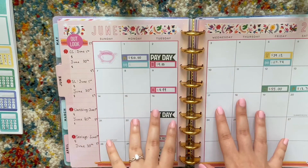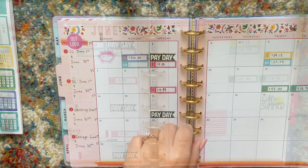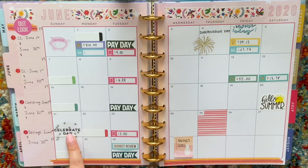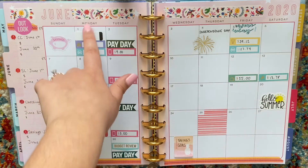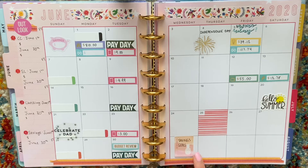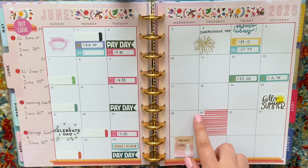I'm going to just finish decorating for now and then I will show you the end product in just a little bit. All right, I finished decorating. I just added some stickers for Father's Day, the 4th of July, a sticker for the first day of summer — all the stickers I used were from the Happy Planner. These labels here are for me to put in what videos I'm scheduling for that week.